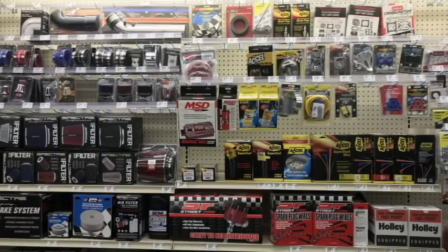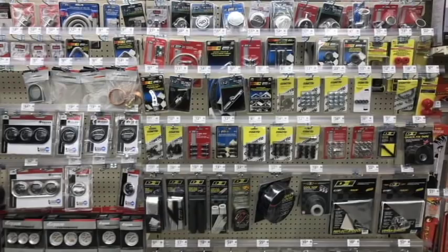They have Chilton manuals if you need service information. If you have a small block Chevy or small block Ford, they have performance tools, Mr. Gasket, MSD Ignition — all different types of stuff for your hot rod needs. I love the fact they have this stuff on display; you don't see that at AutoZone or really even at NAPA. Two thumbs up to O'Reilly's for that.